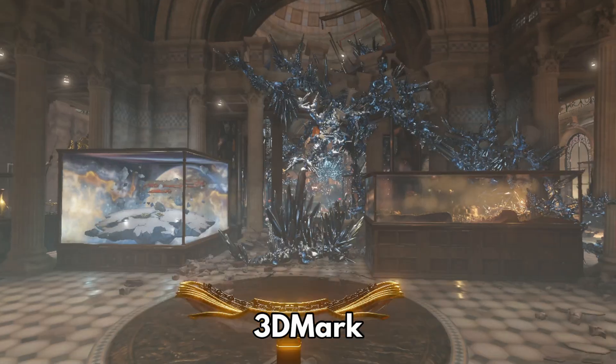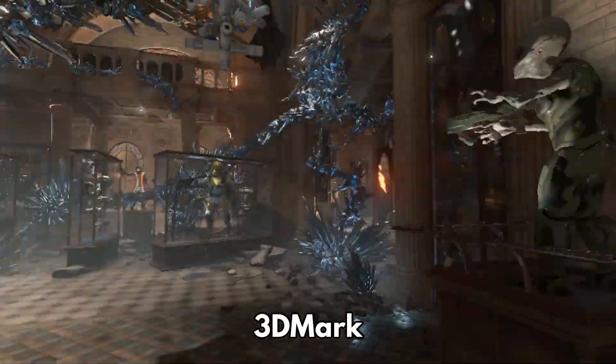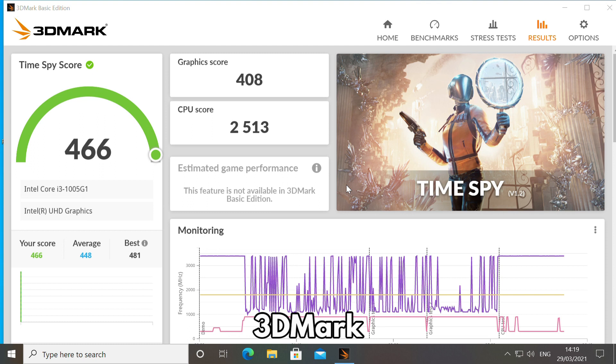3DMark benchmarks the graphics performance. As always, graphics is not just for games — it is used for web page rendering, video decoding and encoding and much more. The score of 466 is again in the area of similar specification devices, making it a good graphics processor suitable for many tasks including some gaming.